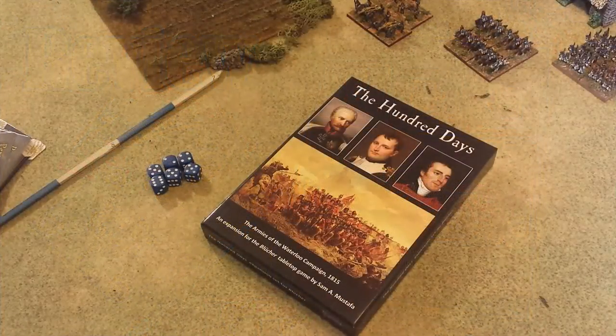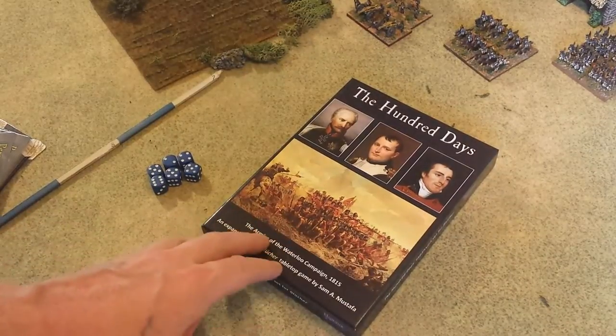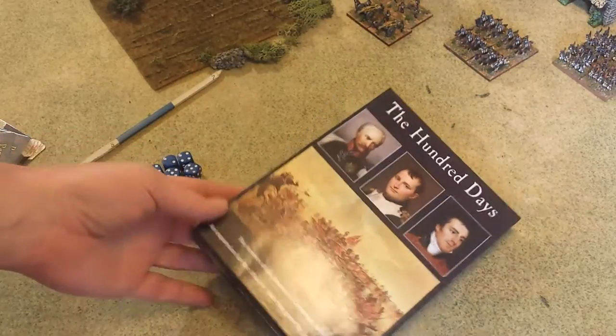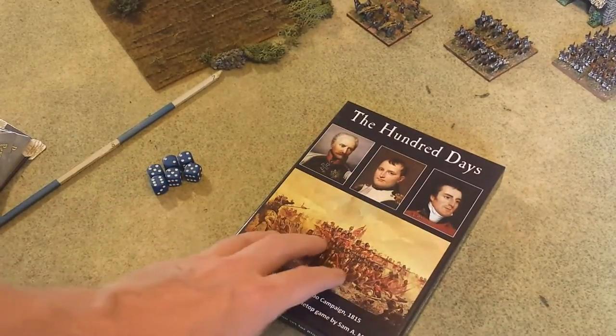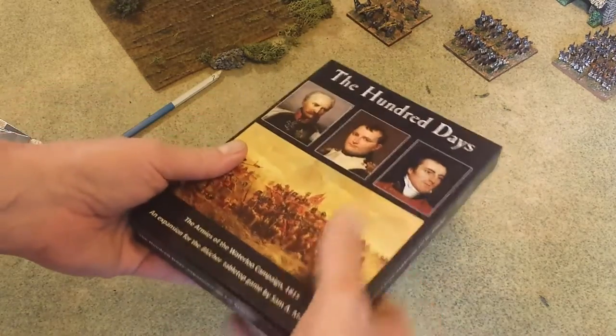Hey folks, got another review for you — this time the Hundred Days supplement to the Blue Shirt Napoleonic rules. This is a set of cards and everything you need basically to play out the campaign of the Hundred Days. You get all the unit cards, objective cards, and all kinds of goodies. Nice sturdy box — I really like these boxes.